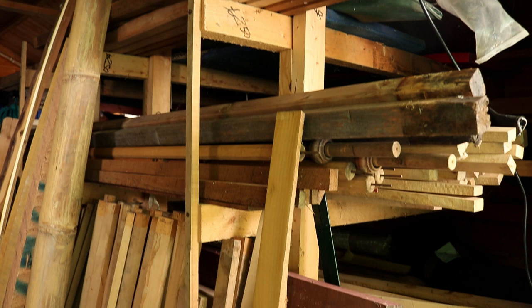Welcome to another Richard Head Longbows video. Here I am in the wood store. I thought I'd have a look around, see what we've got left with regards to various types of materials, and tell you what we've got here.